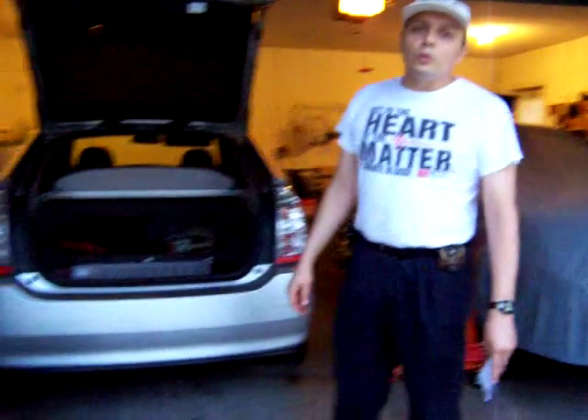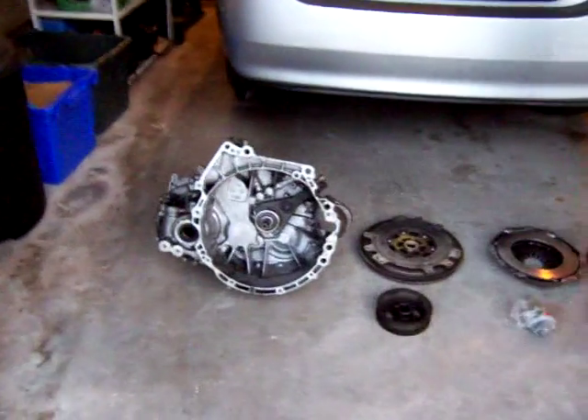I'm going to start with the clean job, which is the electric conversion. I'm off tomorrow morning to see the guy who is going to help me build the adapter plate, and this is what I'm going to need.